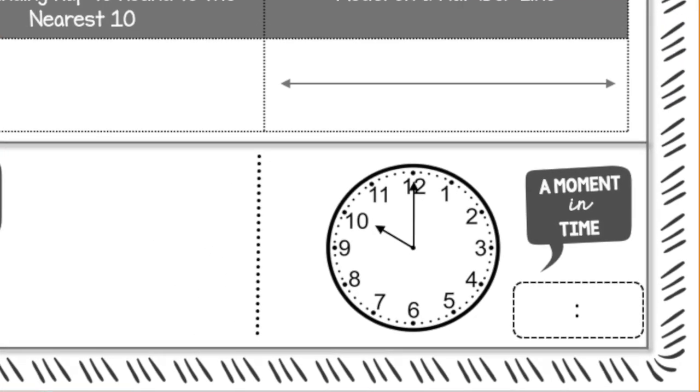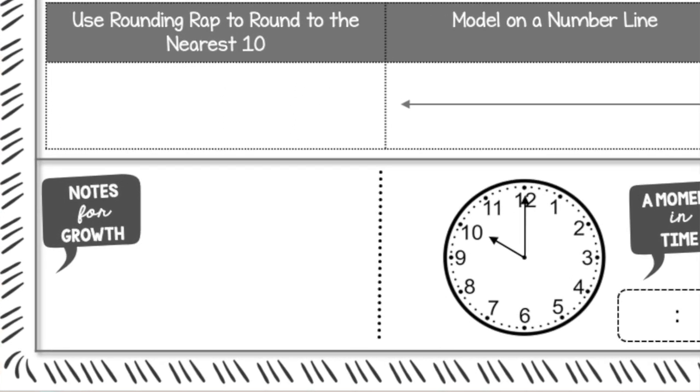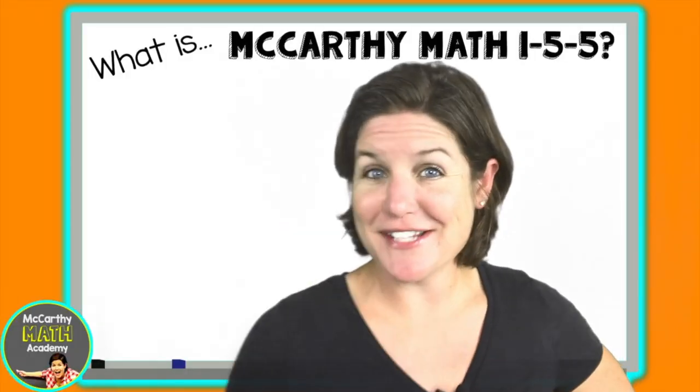Over here you'll notice a section called Notes for Growth. This is where students can record important information, jot down where they made mistakes, or whatever information will help them learn and grow.